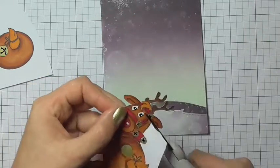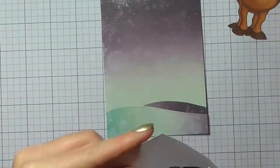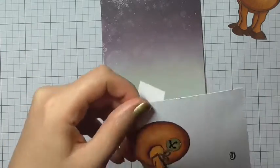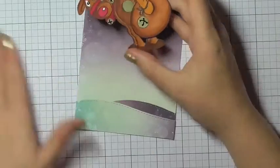Now I'm just fussy cutting the reindeer. This doesn't take too long but I have sped this portion of the video up. I would advise that you make sure you move the paper more than the scissors — turning your paper as you cut really helps.